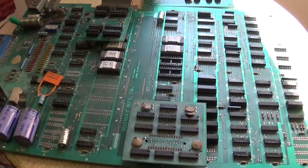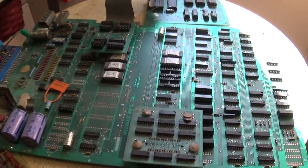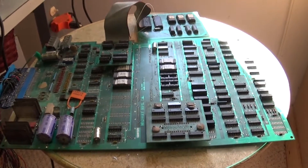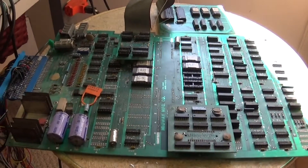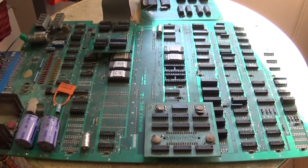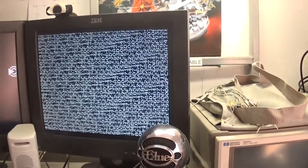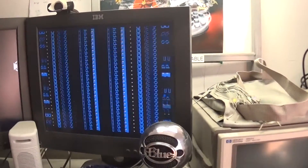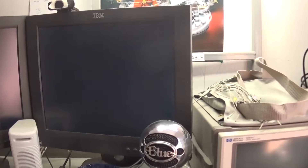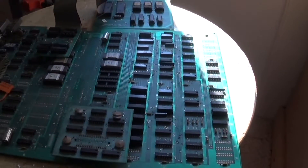This is my newest purchase from eBay — a Ms. Pac-Man board. As expected, it doesn't work. It seems to be resetting constantly, and upon further investigation as I've been poking around this board...